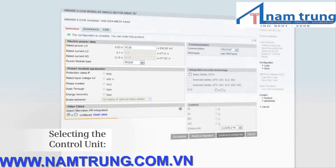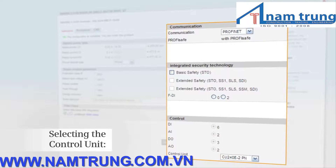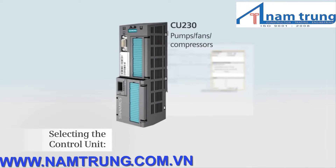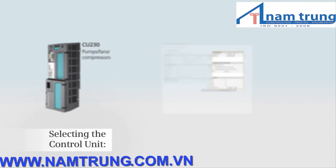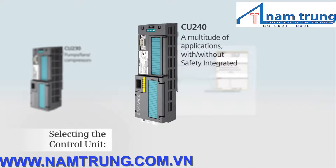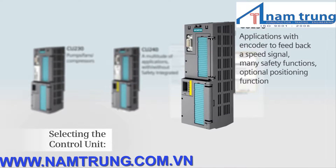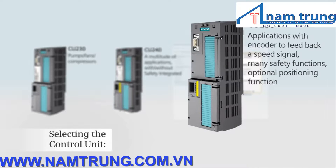Now, select your control unit. To do this, the required inputs and outputs are decisive, as well as other functions that you require — for example, the closed loop control of pumps, fans and compressors, or safety integrated functions. Select the CU230 for pumps, fans and compressors. The CU240 for a wide range of applications in general machinery construction, either with or without safety integrated. Or the CU250 for more sophisticated and demanding applications with encoder to feedback a speed signal, a multitude of safety functions and optional positioning function.